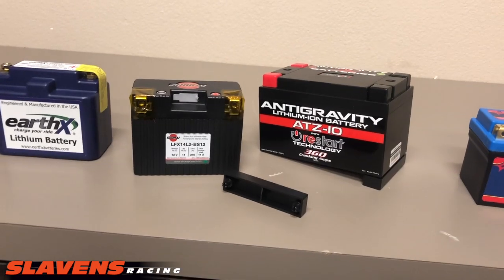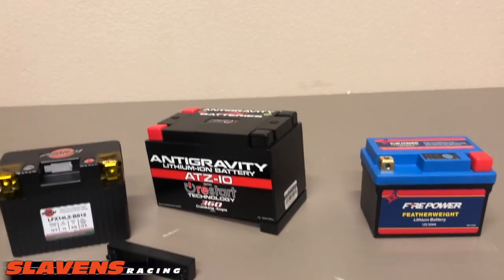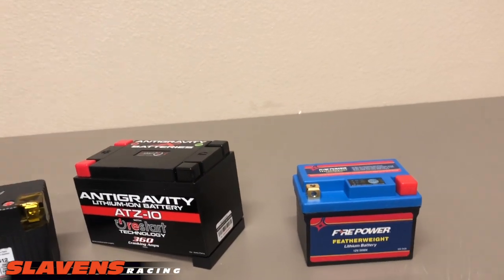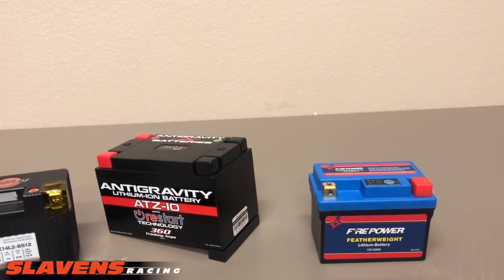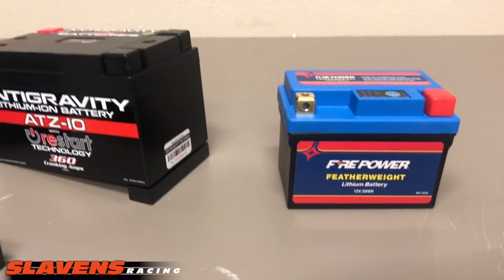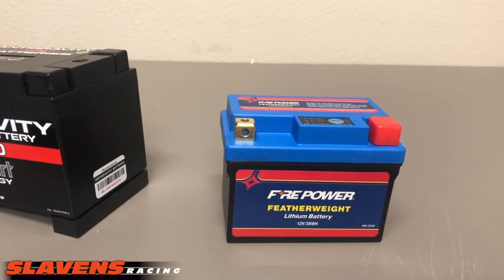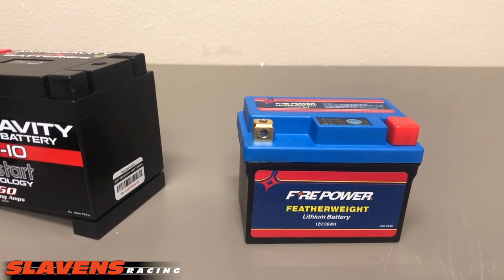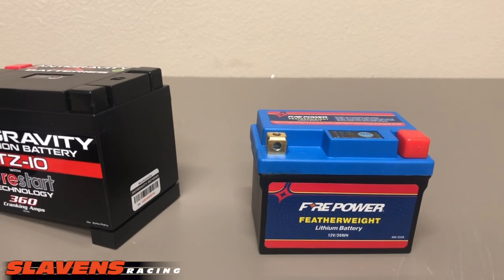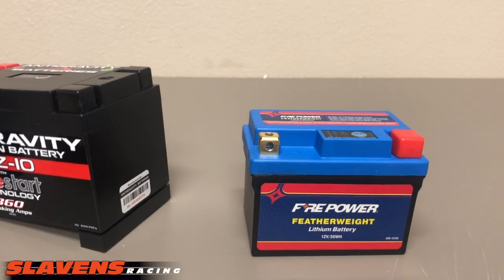All these are great products. They all have different features, and I don't think you can go wrong with any of them, to be honest. If I did, I wouldn't be selling them. I'm kind of a tightwad when it comes to batteries, and so that's what I'm running. And Firepower is by far our biggest selling battery — I don't think we've ever had a warranty claim on it. I could check with Alec to make sure, but I've never heard of a warranty claim on this one.